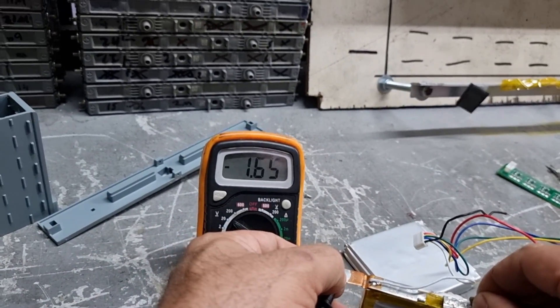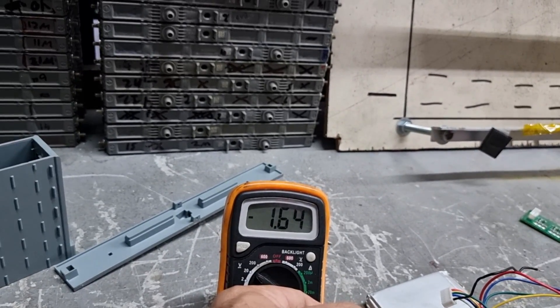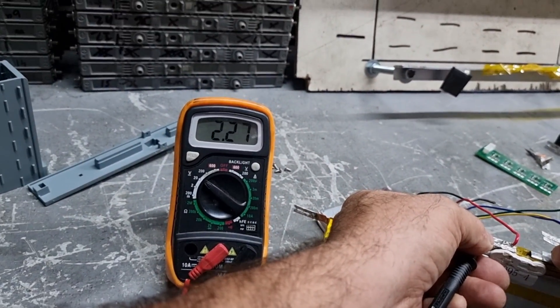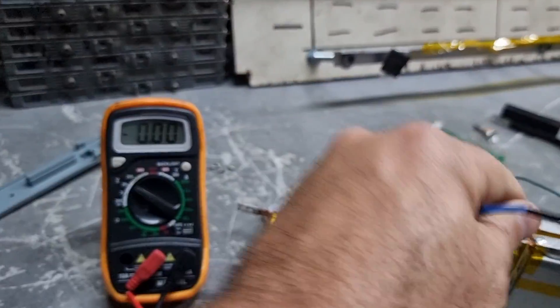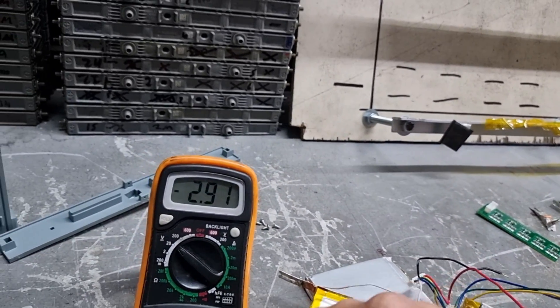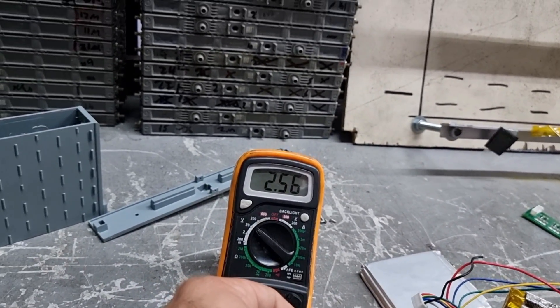Something really bad happened to this cell — it reads almost 2 volts. It looks like one of these cells simply died. The other readings: 3.24, 3.25 — they're all fine. Then we get to this one: 2.25. So this is definitely our problem.